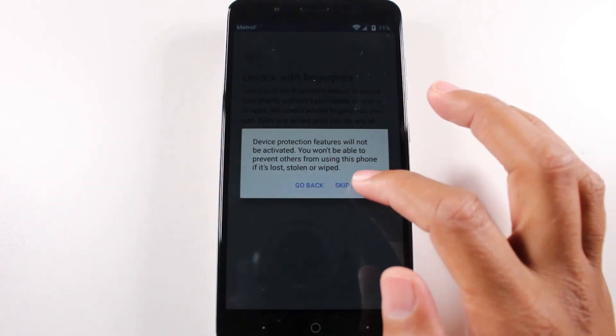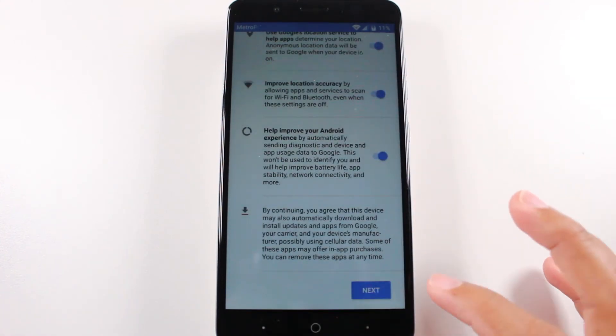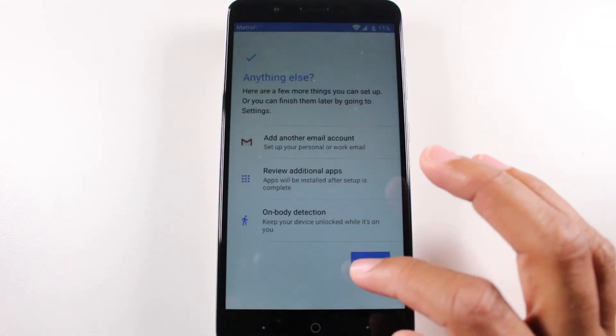So I'm just going to skip everything — skip anyway — we're just going to get right down to the setup here. And no thanks.